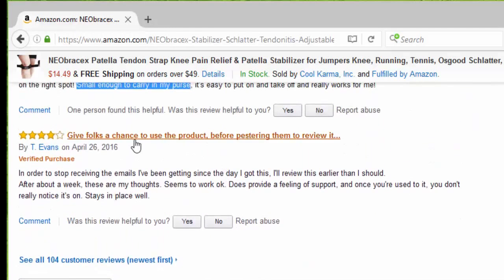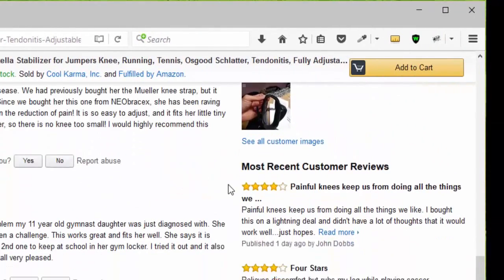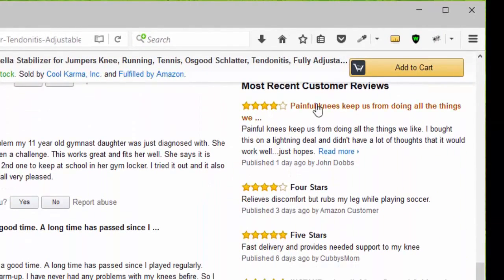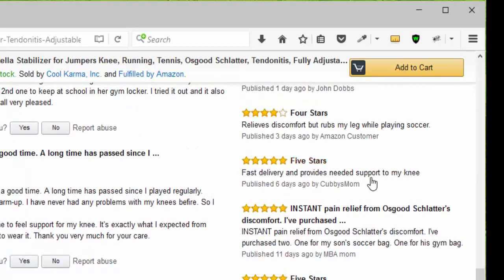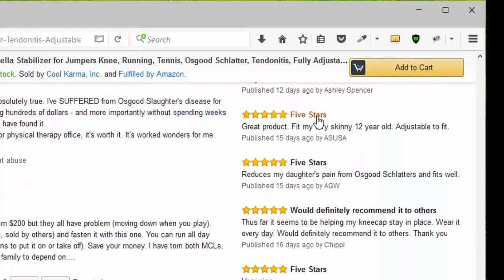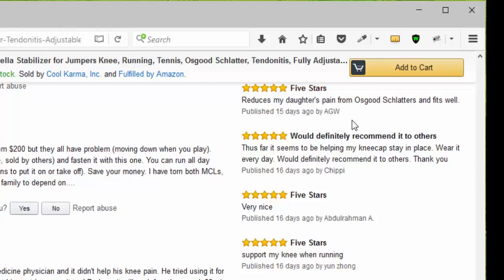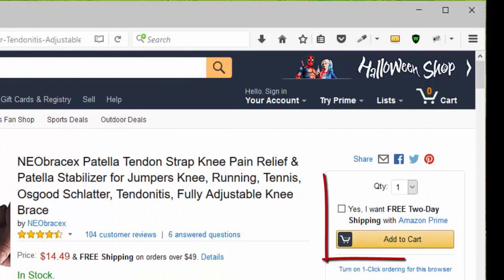Another person gave four stars, saying it stays in place well. Looking at the newer reviews, we have four stars, another four stars because it relieves discomfort, then five stars for instant pain relief from Osgood-Schlatter. Then five stars, another five stars, and another five stars — would definitely recommend it to others. Another five stars for knee relief when running. You can click add to cart, choose your quantity. Remember that it qualifies for Amazon Prime.